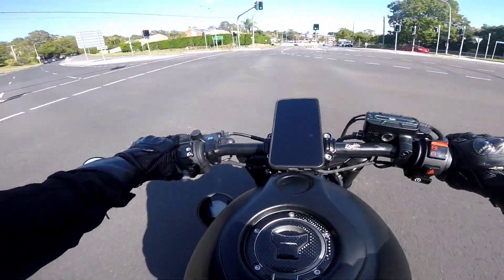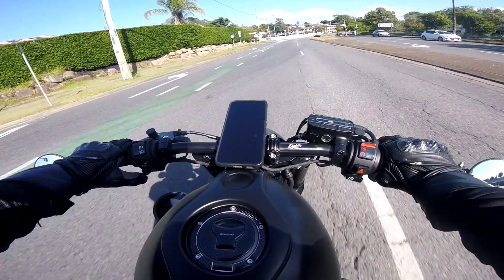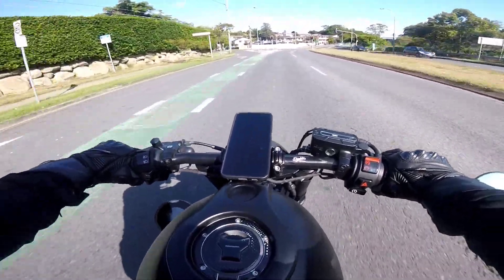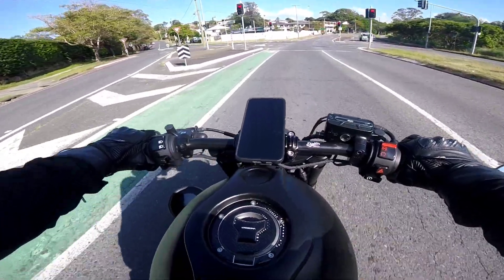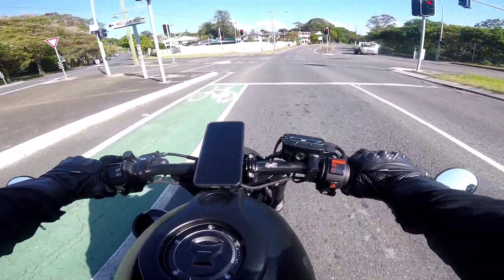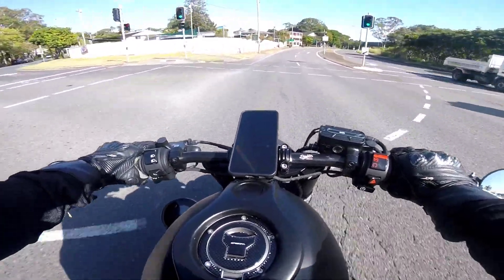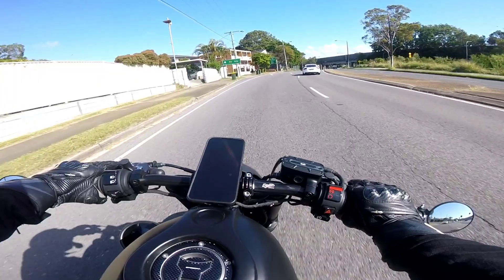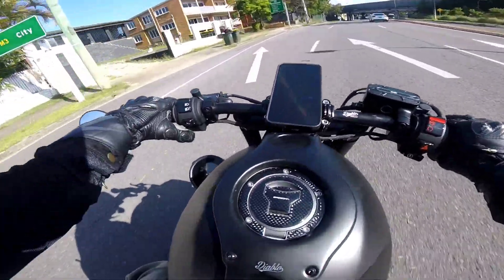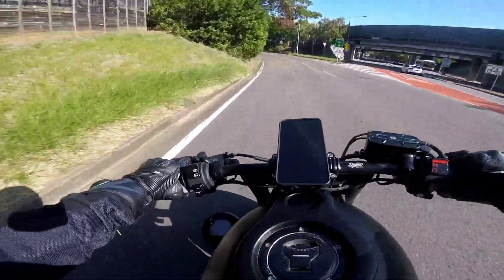Lovely day here — nice blue skies — and back at work. The holiday period is over and basically I'm just getting back to riding my Rebel to and from work every day.